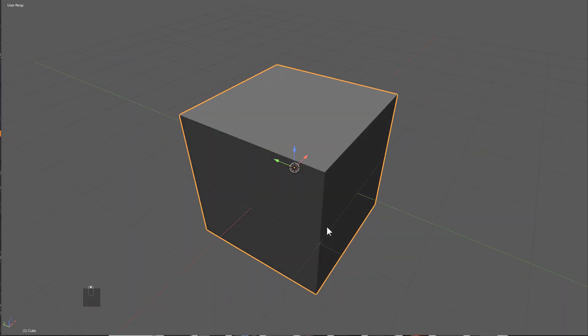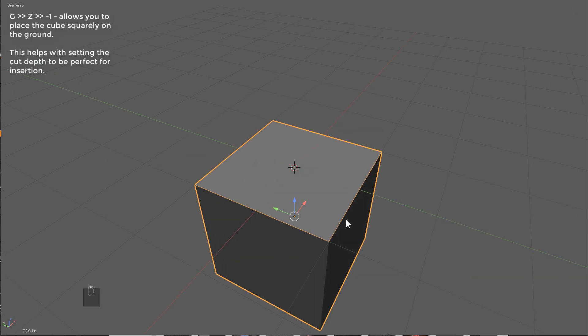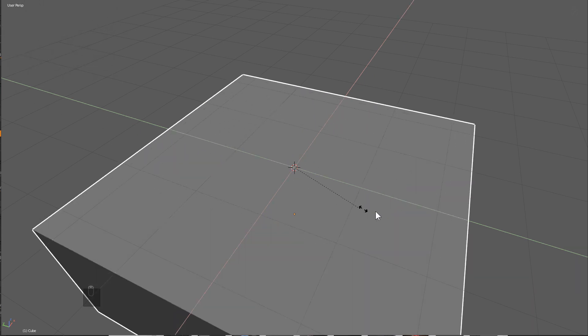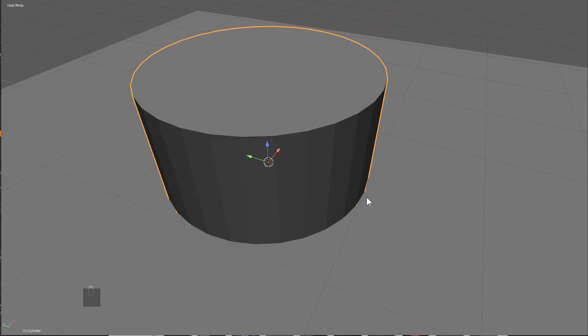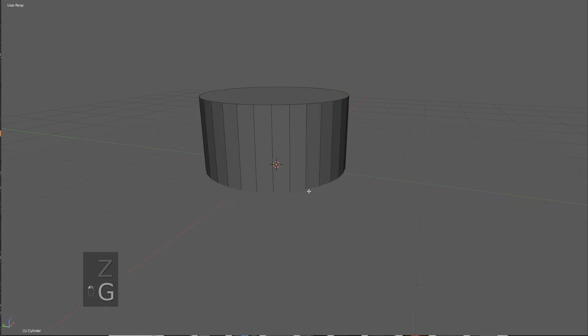Getting started, we'll press Alt+Shift+C to turn on screencast keys, then G Z minus one to put the cube below the floor. I'll press the period button to set my scaling point to the cursor, press S Shift+Z to scale this out. Just for this example, we'll add a cylinder and tap into edit mode.